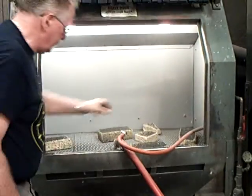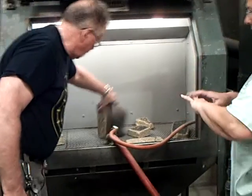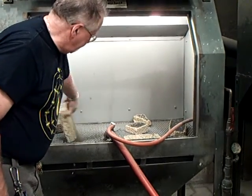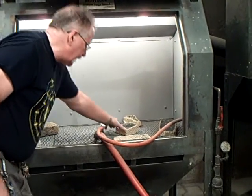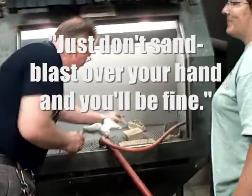Alright. Now, do not sandblast jewelry or you're lost. You don't need gloves, but don't leave your jewelry on. If there's no sandblast over your hand, you'll be fine. Now, don't sandblast your hand.